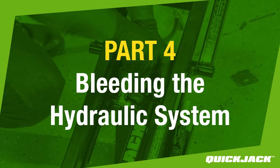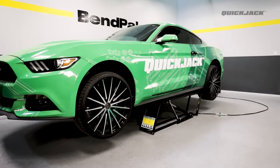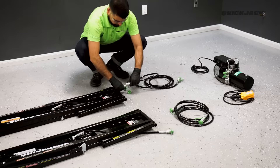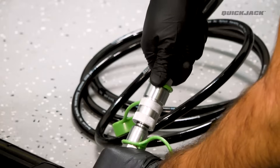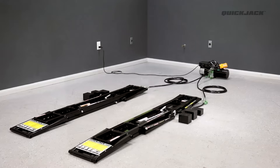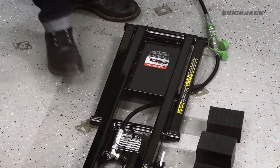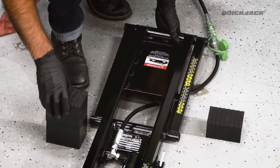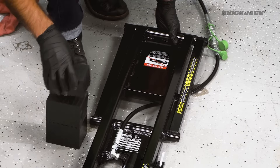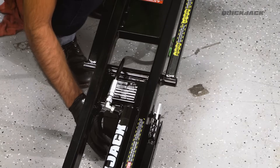Part 4: Bleeding the Hydraulic System. To ensure proper function of your QuickJack, you must bleed the hydraulic system before lifting your vehicle. Connect the hoses at all QuickConnect fittings, making sure each long hose runs between a frame and the power unit, then plug in the power unit to an appropriate power source. Next, prop the frames up by stacking two tall rubber blocks and one medium rubber block under the steel plate below the bleeder screw — this elevates the bleeder screw, allowing air to escape more efficiently.